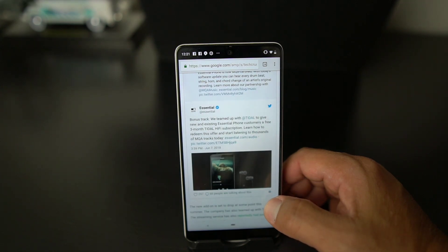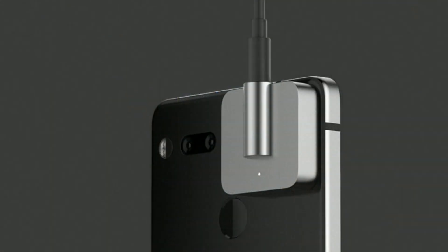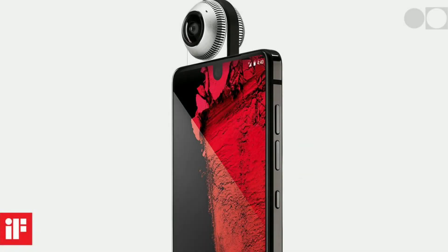The other thing that's kind of odd is this is a 3.5mm headphone jack, so it's kind of like going back in time. There's no word yet on how much this accessory is going to cost. The 360 camera was around $200, or $149, and $49 if you bought it with the phone, so you have to take all that into consideration.